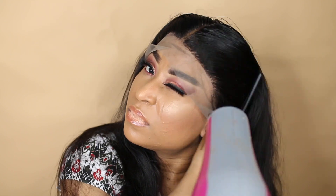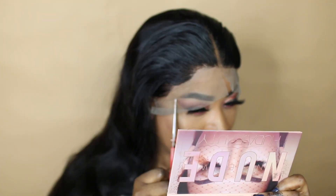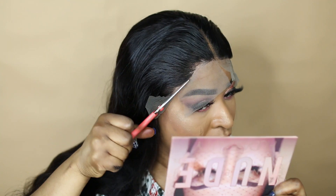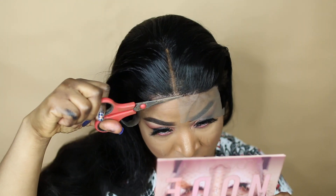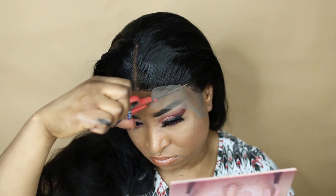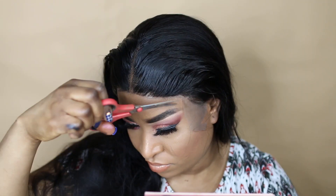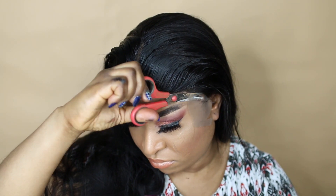I combed the hair all back just to make sure that the hair is secure. I applied a little bit of heat on the hair just to make sure that the lace is melted properly. Then I cut off the stocking lace and also applied my scarf just to make sure that the hair is laying down flat. I cut my lace using a section pattern depending on what you want to go for, but I prefer cutting the lace in sections.